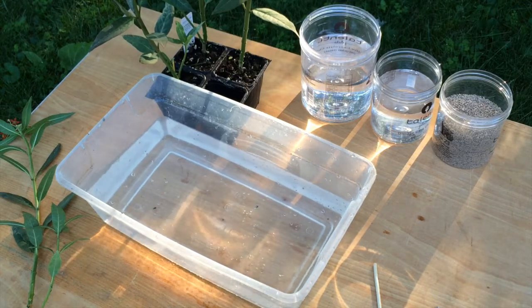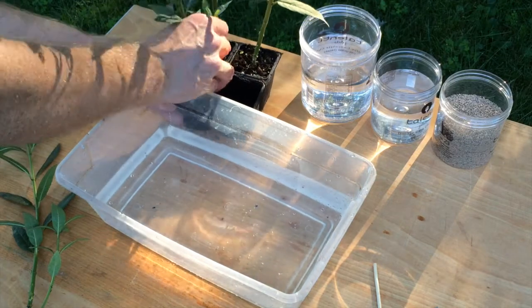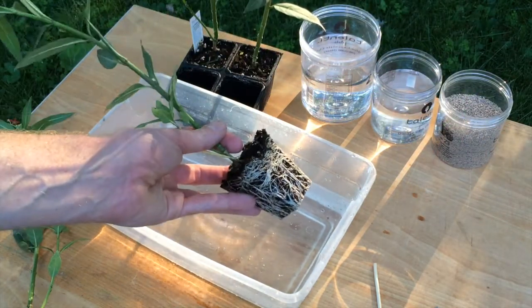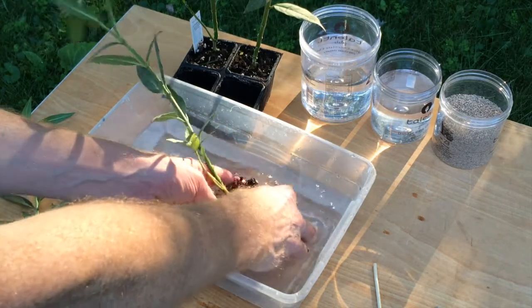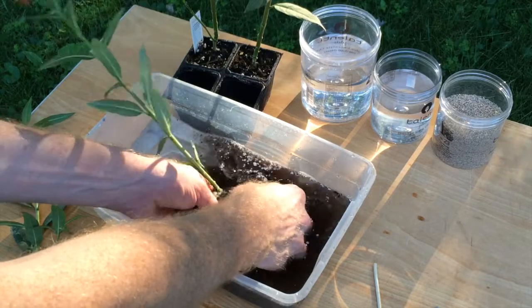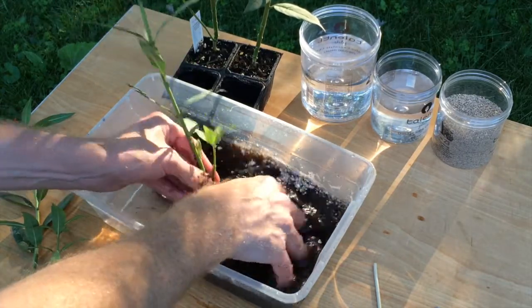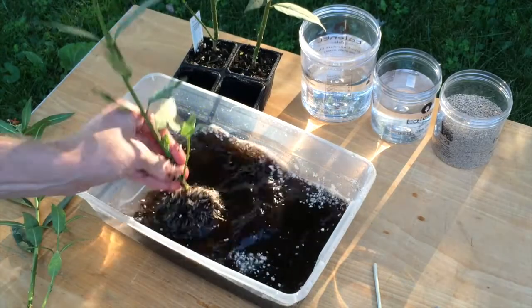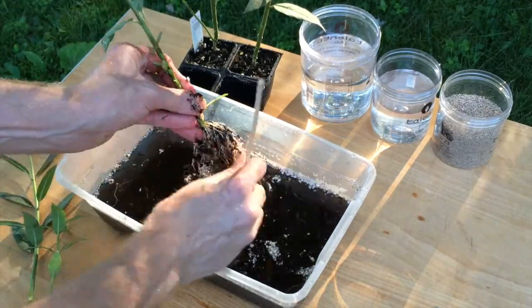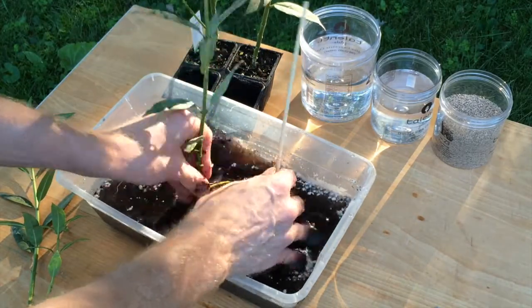The Mexican milkweed plants were growing in regular Pro-Mix potting soil, and to get them ready for planting in the riparian planter with planter gravel, we first need to rinse away all this soil. By just dunking it in some water and teasing the roots apart, all that potting soil will start to wash away.